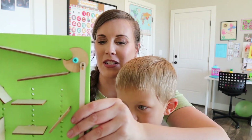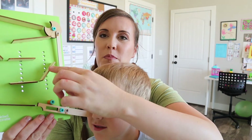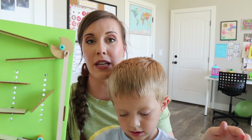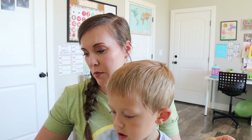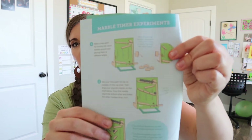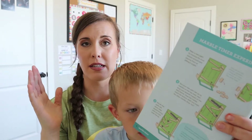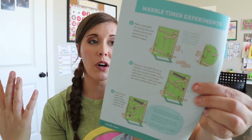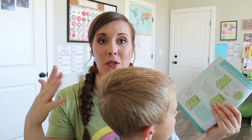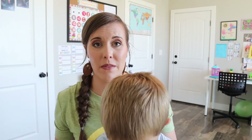Something I forgot to mention is that it comes with an extra piece like this. So you can take this board and change it up so they can experiment with it. All the pieces can come off and they can try different ways — like, that doesn't work, the marbles don't all go down — or set them up a different way and then it works. So there are a lot of different ways they can experiment with it to see what works and what doesn't.